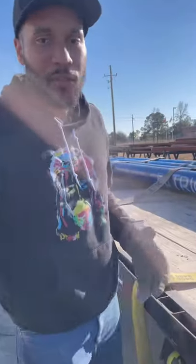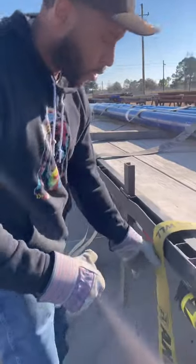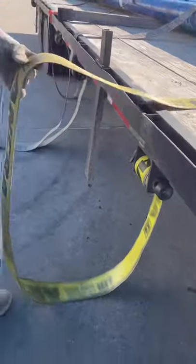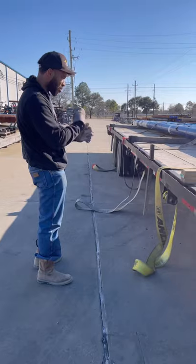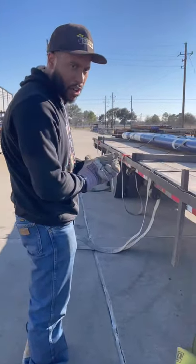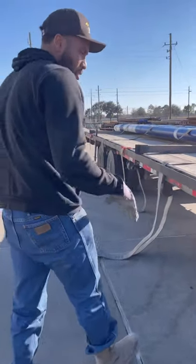Hey, how y'all doing? This is Dennis Satchel with Four Hours Logistics. Today I'm gonna go strapping down the load — this is how you strap down your load. Get your straps; I already got them folded across me. I like to throw them all the way across. When you're strapping down pipes, you want to make sure you get a belly wrap somewhere in there. So y'all pay attention — these are my straps.